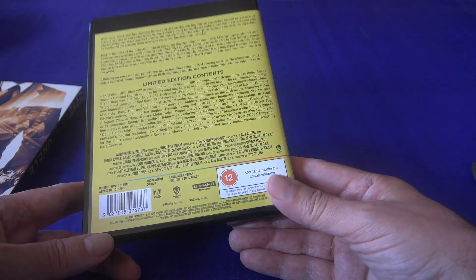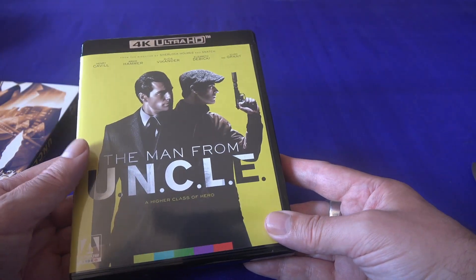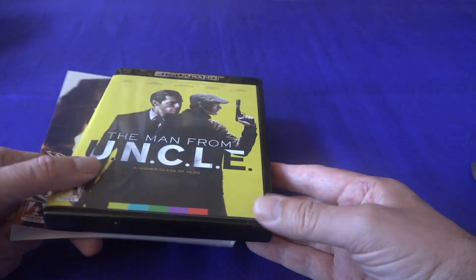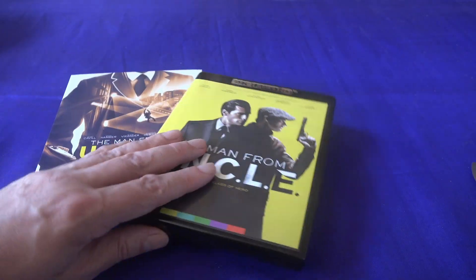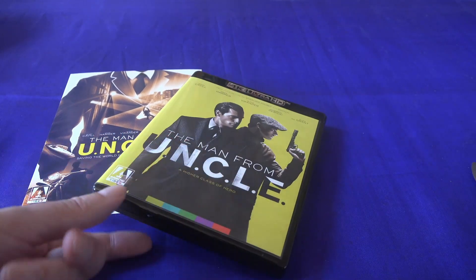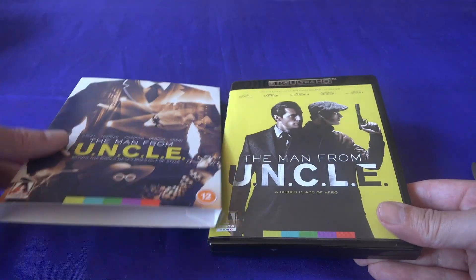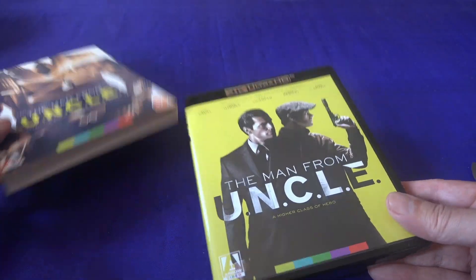Now this is a movie that's less than 10 years old, so it's a bit odd in many ways for it to be coming out in this kind of collector edition. Then again, you look at what companies like Second Sight have done with perhaps even more recent genre films and cult films, and you can see that there is a growing market for these newer movies to come out in special editions.